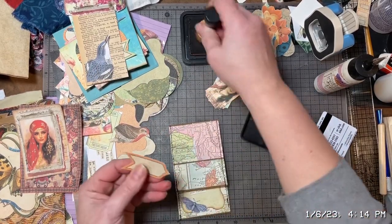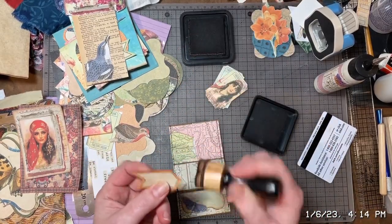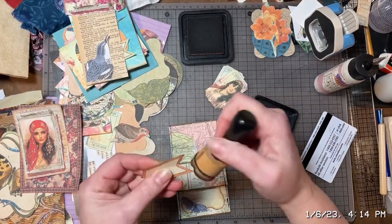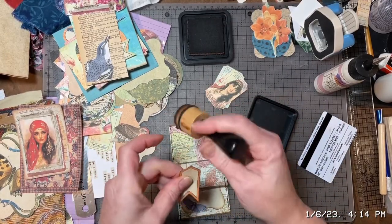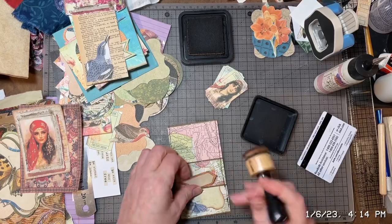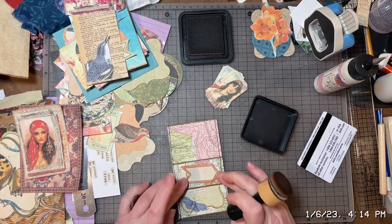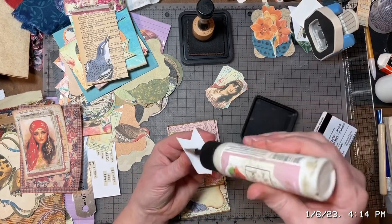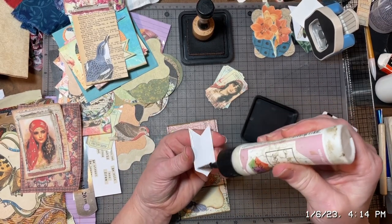I'm gonna put that on there. Since my background is so busy, that's one of the reasons I decided to go ahead and ink some of this stuff — hoping it'll pop up just a little bit more. It's a little thicker, so I'll use the art glitter glue.